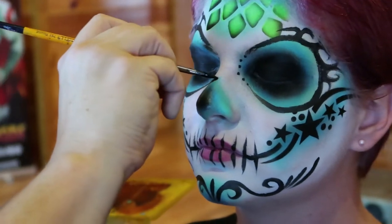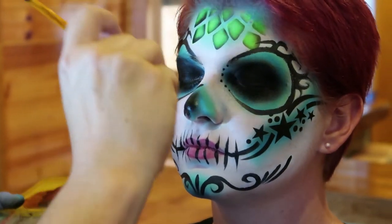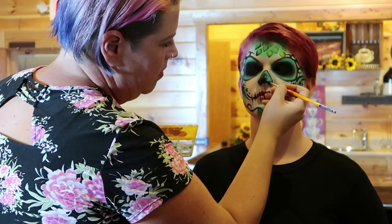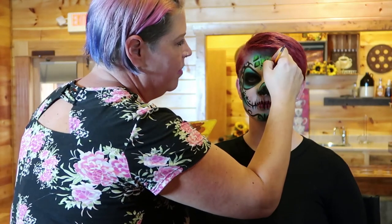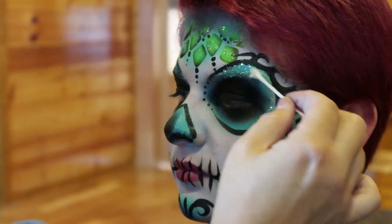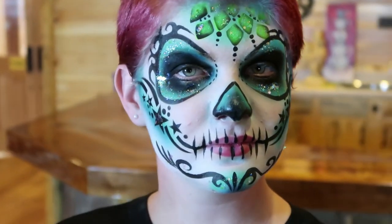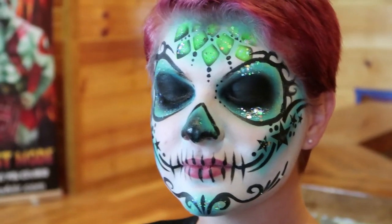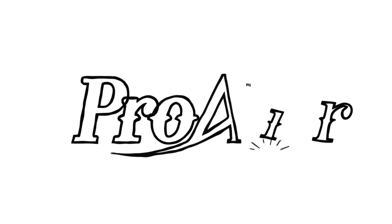I'm just going to outline the nose. A lot of times on mine I just kind of take the dark from the bottom up and outline the nose a little bit.